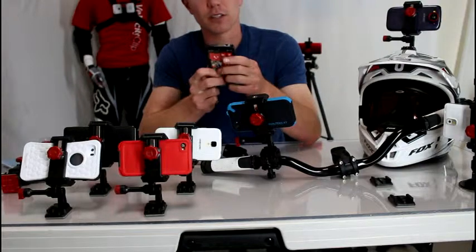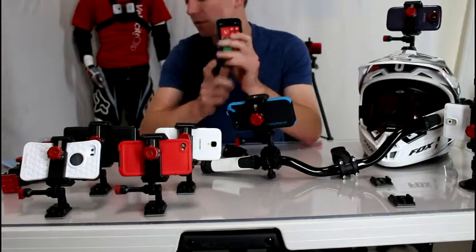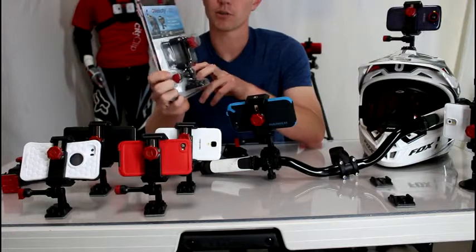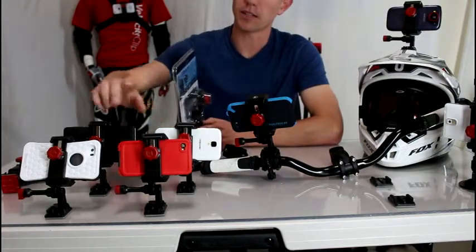So I went out and started looking for another bike handlebar mount, and I wanted to show you what I came across. The mount I chose to purchase is called the Velocity Clip. It's a universal video mount, which means it works for all smartphones — iPhone, Android, any phone you've got.